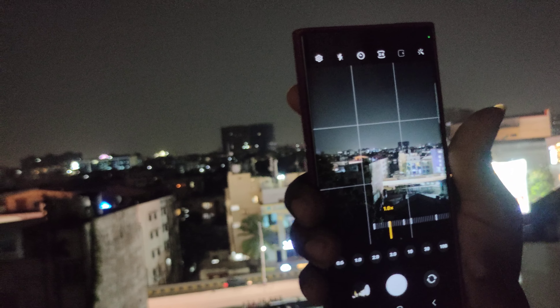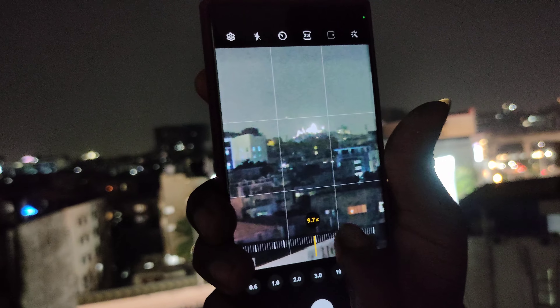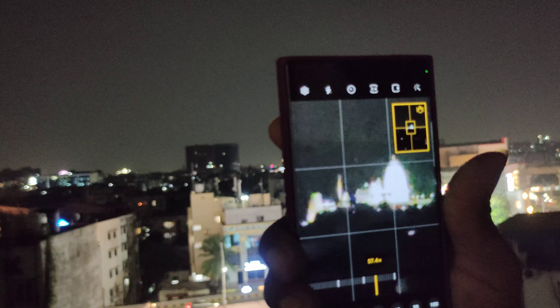Brightness. Here we go. Brightness. NAKSHITRA YAMANUNDA.